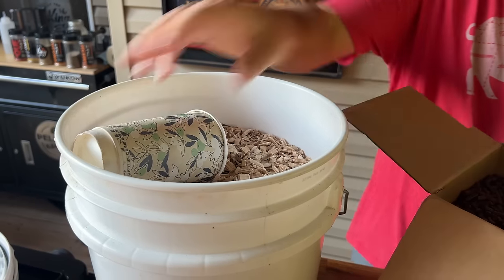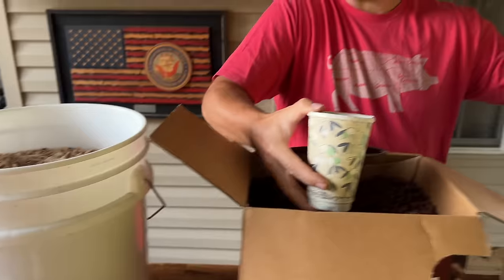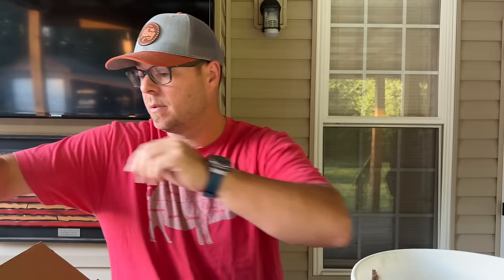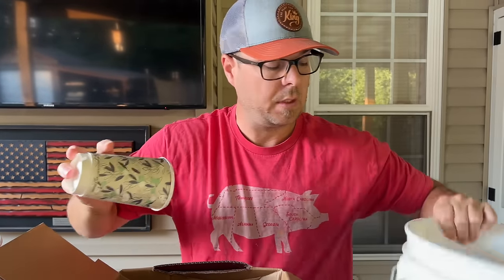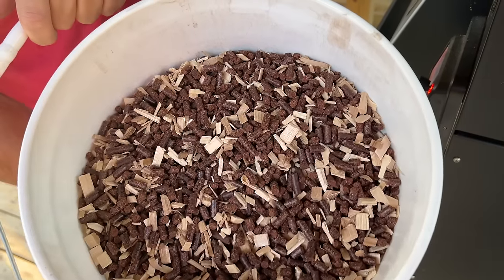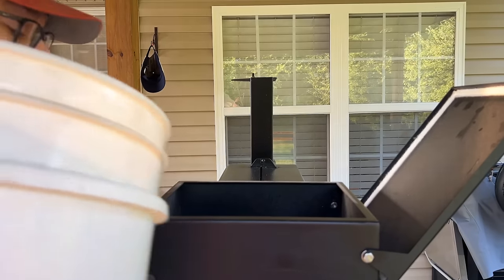You can use up to a 50/50 blend. I'm going to use about a 30% blend. I'll show you one really quick — three scoops, one scoop. Then I'm going to work on this whole box and get it loaded up on the Lone Star. When it's all said and done, it should look something like that. Pretty excited. Pecan shell pellets and hickory wood chips.